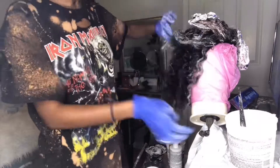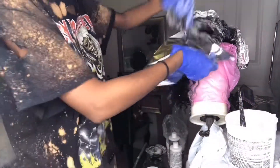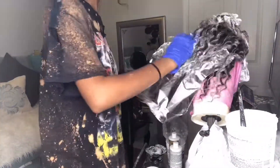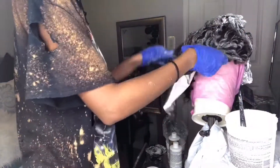Once I get towards the middle of the head, that's when I start using the 30 volume developer, which is the lighter one. I was going for more of a brown. The hair did get lighter than I thought it would, but I wasn't trying to make it as blonde as the top.